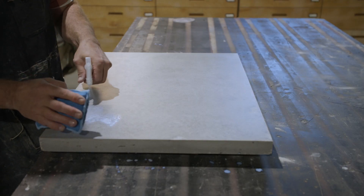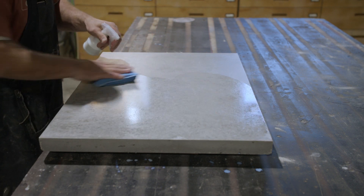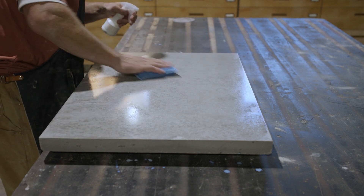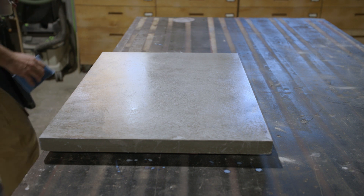Step four: this will be your final application of prime. Using a microfiber applicator, apply a thin film of full strength prime. Allow the surface to dry for 15 to 20 minutes before moving on to sealer.